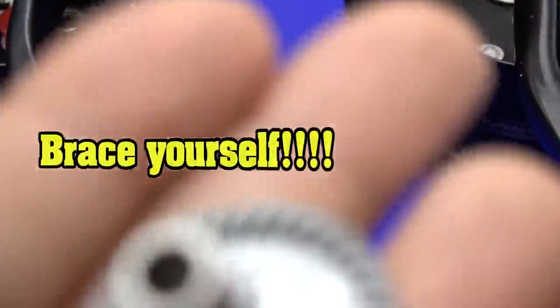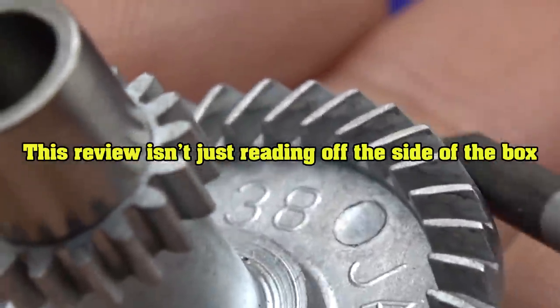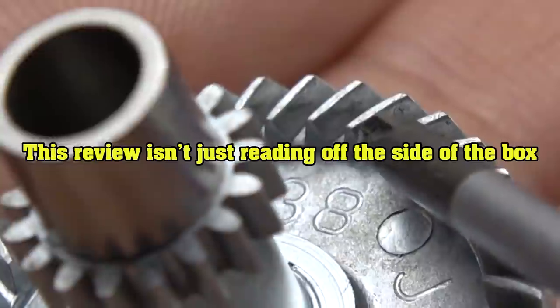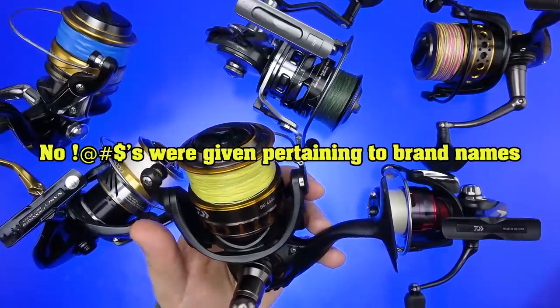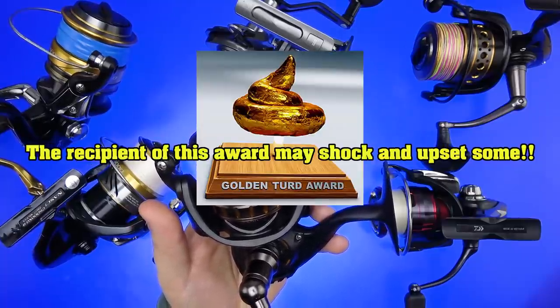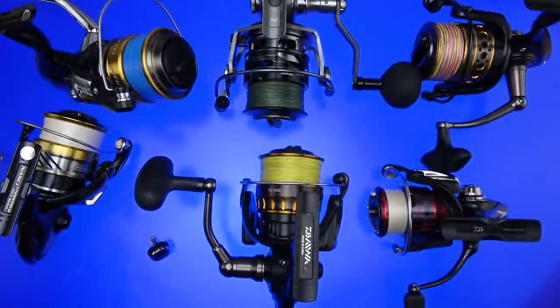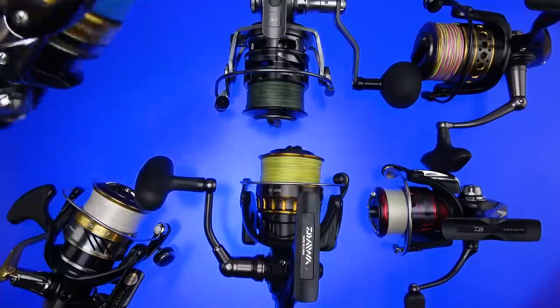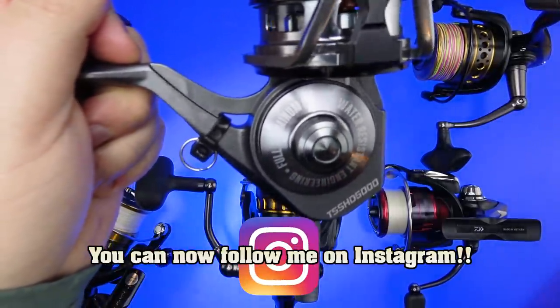If you look at that and compare it to that of the Penn Battle 2, you can see on the pen it only extends through about three quarters the width of the tooth. High quality ball bearings still rust just like non-high quality ball bearings. This kept it watertight in that area. You tell me why Shimano couldn't do that on this reel, why they couldn't do it on this reel, and why the Shield couldn't do it on this reel.